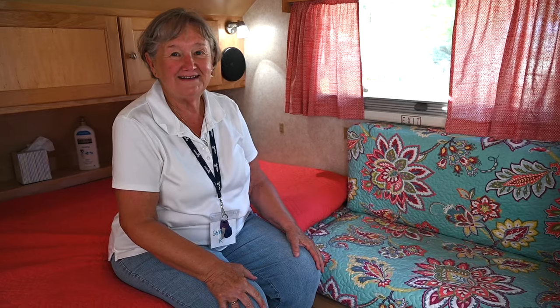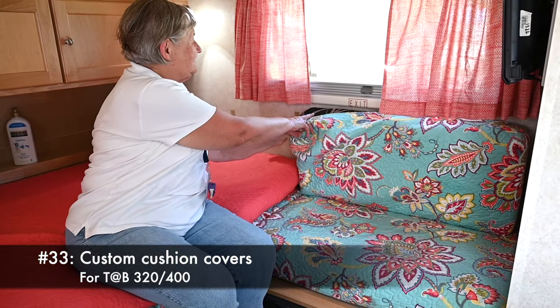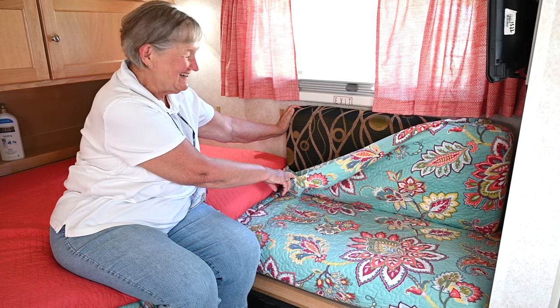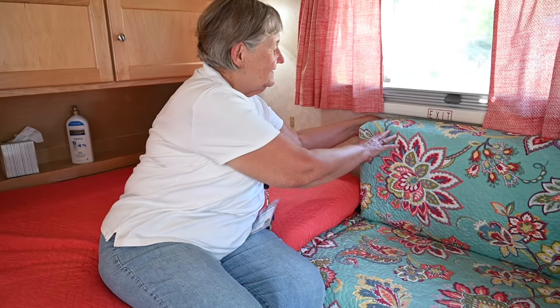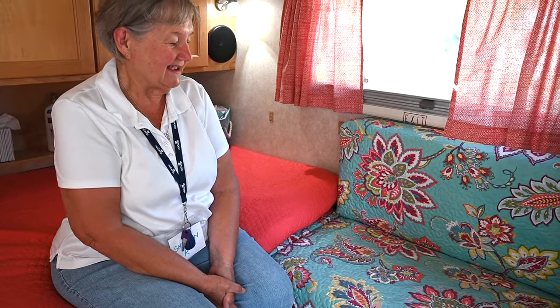My favorite mod are the slip covers that I made out of quilts — I did it because the originals are not real pretty and I wanted my camper to be pretty. I just mitered the corners and they slip on and off. I can take them off and wash them and make another set when I find a new pattern.